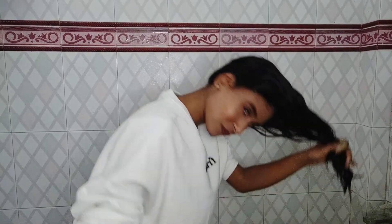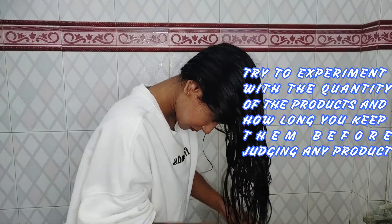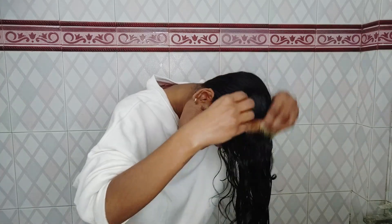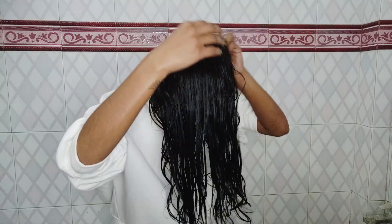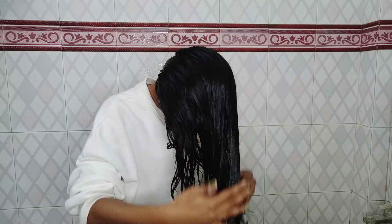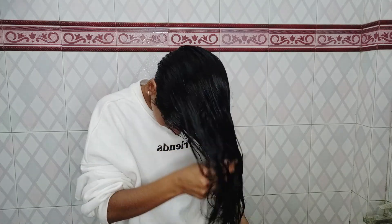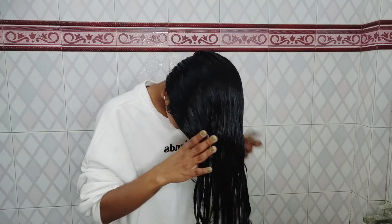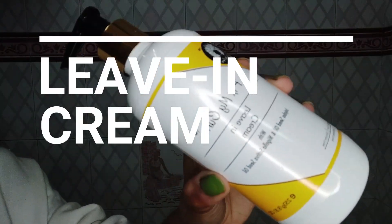Keeping the deep conditioner for just five minutes gives my hair the hydration it needs. Always experiment with the quantity and time you keep products in your hair — that really matters. The conditioner doesn't have that much slip, but you can easily detangle your hair. I didn't find any problem while detangling, and you can add water while detangling if you face any issues. Just experiment with products and don't judge after using it once.